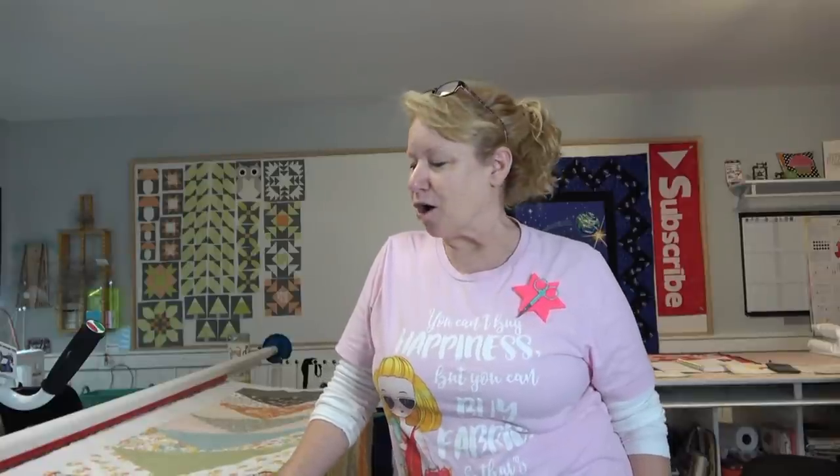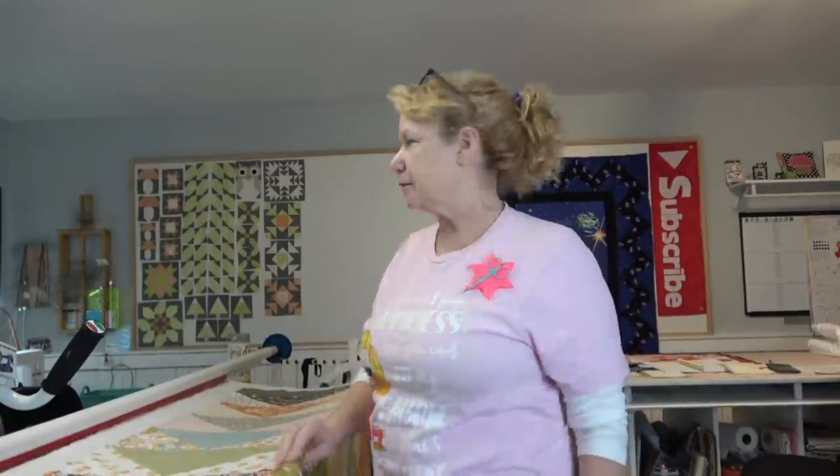Hey everybody, hi, it's Becky from powertoolswiththread.com, that's my blog. I am long-arming today. I am about to quilt this — it's the Grandma's Girl that I made up last fall on a whim. This is Cory Yoder's fabric called Cozy Up and I just loved it.